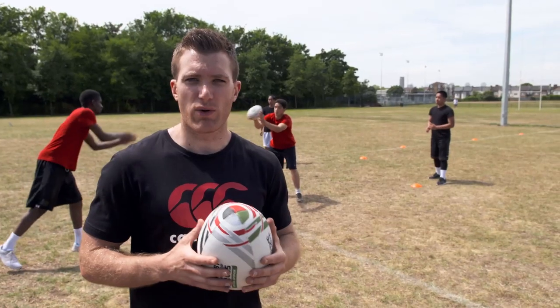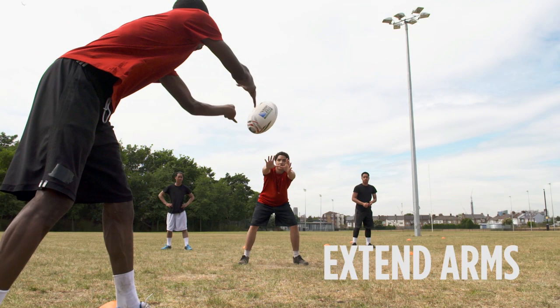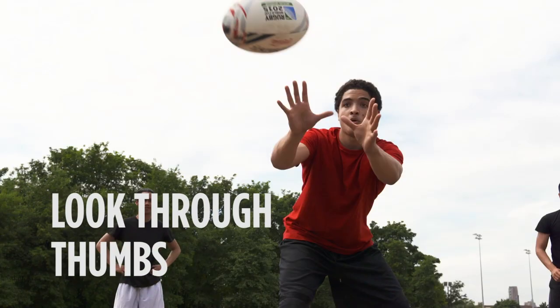So we've got the important skill of receiving the ball and we're going to put it into a simple game just involving three players. We're looking at the middle man really extending his arms and looking through his thumbs to collect the ball.